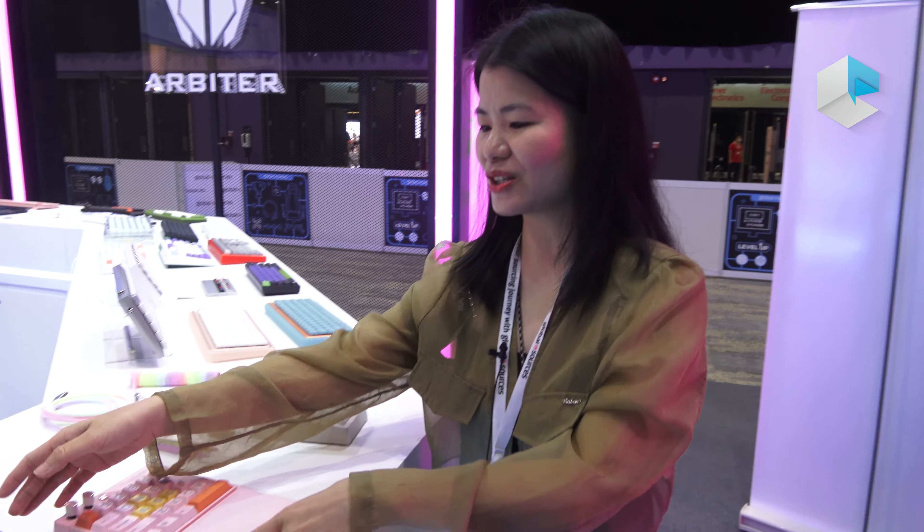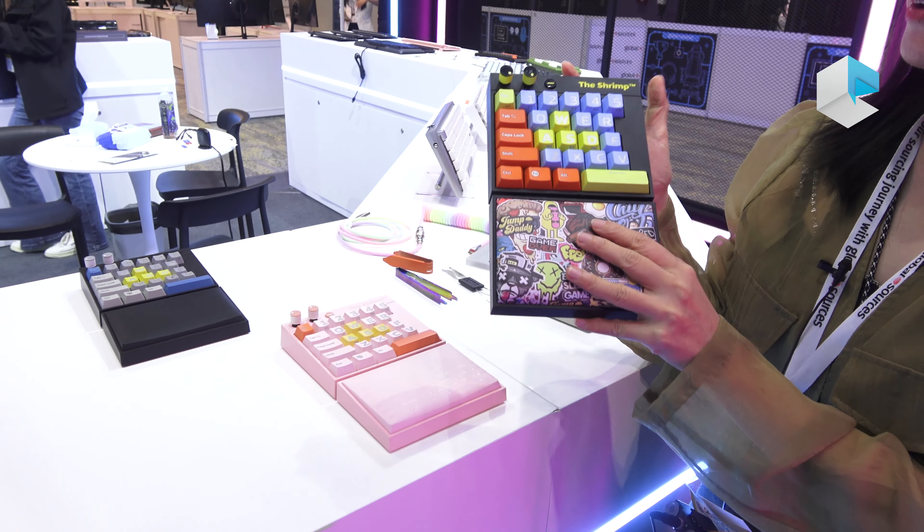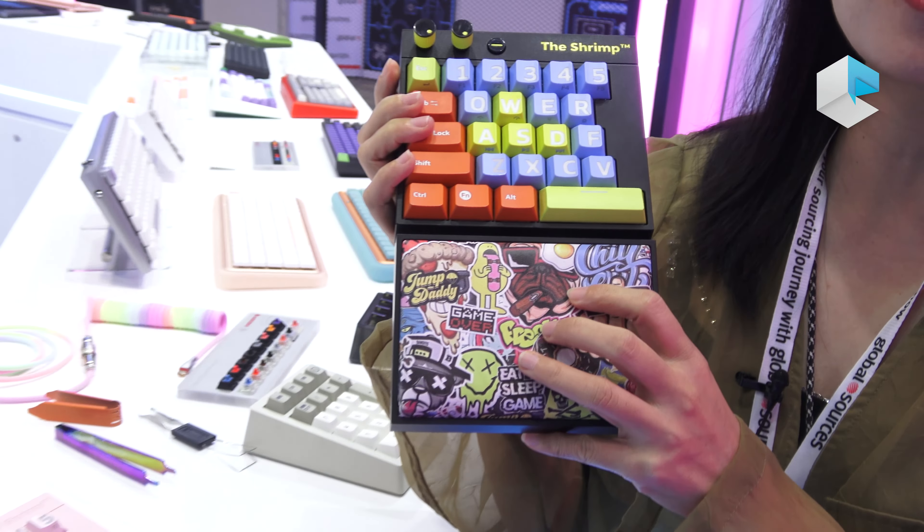Hello, we are now at the GlobalSource Hong Kong fair. Our company name is Arbiter — we are the factory. Our main product is mechanical keyboards, and I want to introduce one of our mechanical keyboards here.